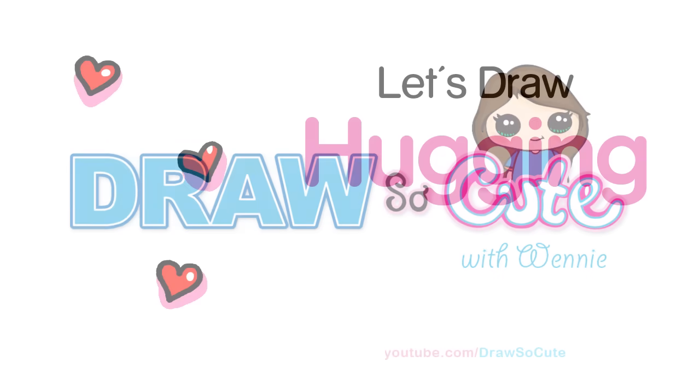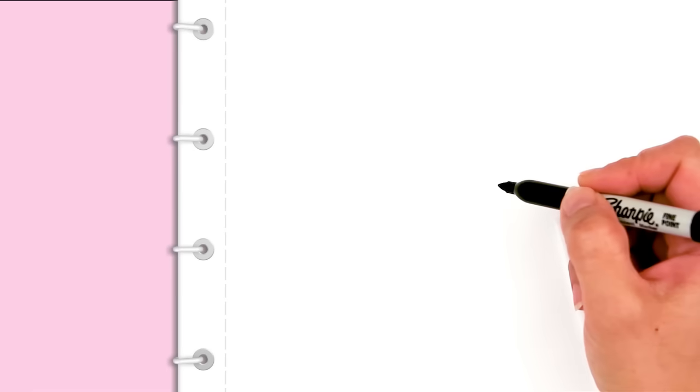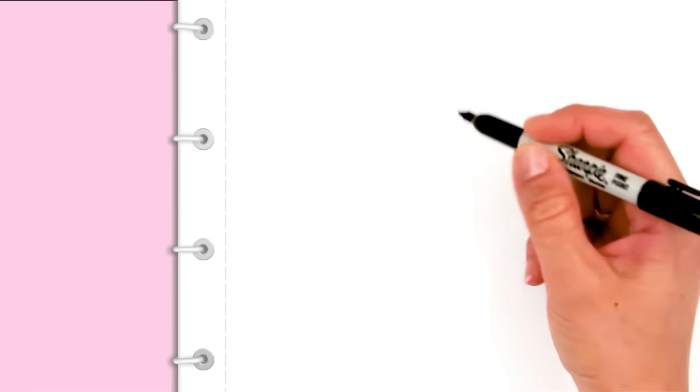Hi guys, Wayne here. Today we're going to draw hugging mom. So let's get started. To draw this sweet picture for mom, let's start by drawing her face.